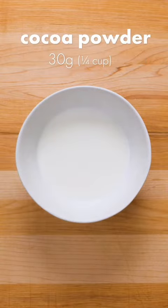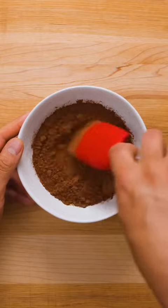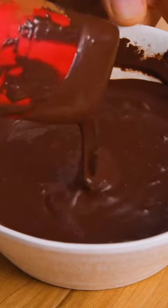First, combine 100ml of milk with 30g of cocoa powder, then stir until it has a smooth consistency similar to chocolate pudding. If you can find dark or Dutch processed cocoa powder, even better.